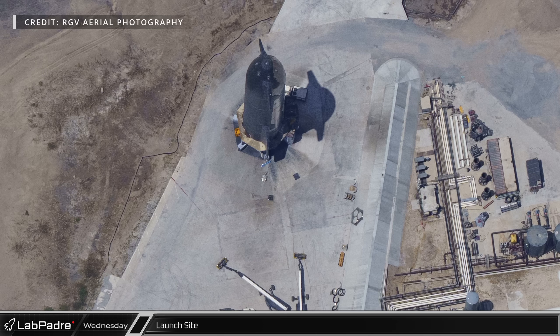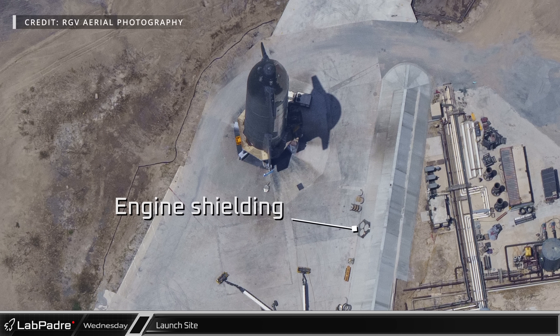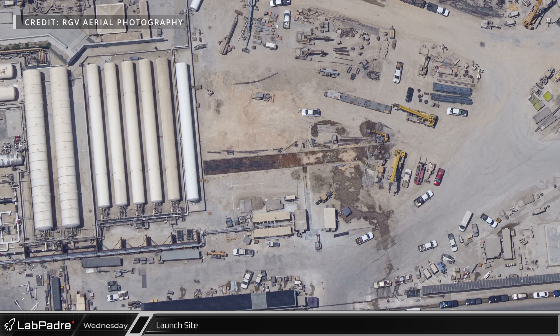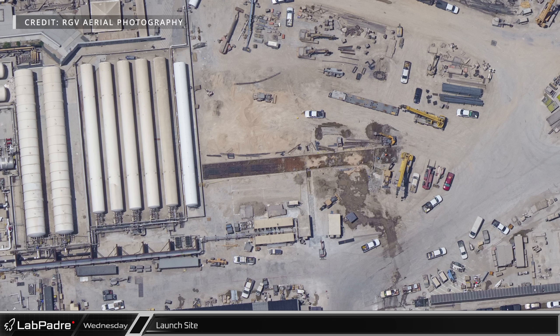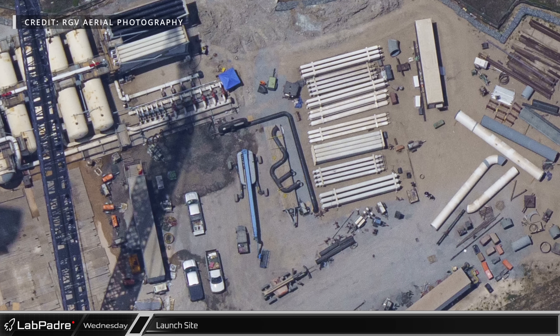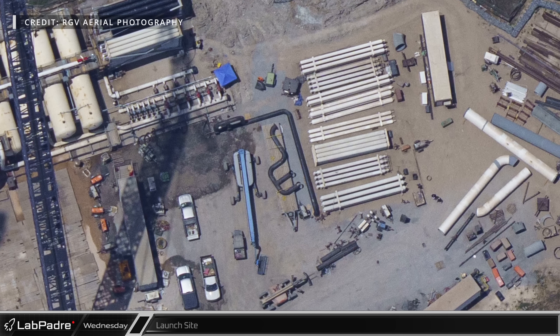At the launch site's suborbital side, Ship 25 has all of its engine shielding removed after the six-engine static fire test. Near the orbital tank farm, foundations for several new storage tanks are being prepared, with rebar clearly visible. Near the water deluge supply tanks, pieces of gas pipework are being assembled as the system is slowly taking shape.